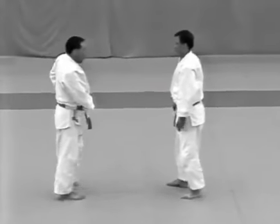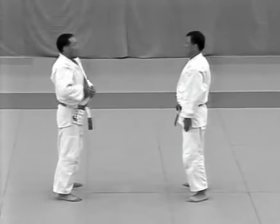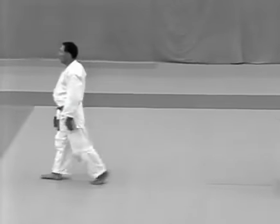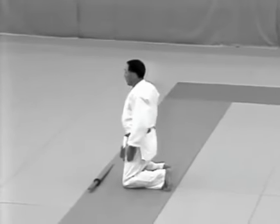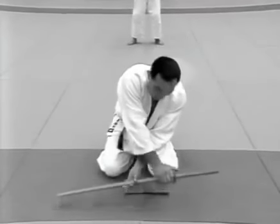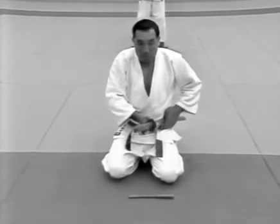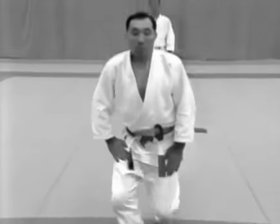The uke returns to his original position and faces the tori. He then puts the short sword or dagger back into its scabbard at his left side and places it inside his jacket. He then turns and walks to where the sword is and sits. He lays the dagger down, picks up the sword and sticks it in his belt on the left side. He then returns to stand in front of the tori.